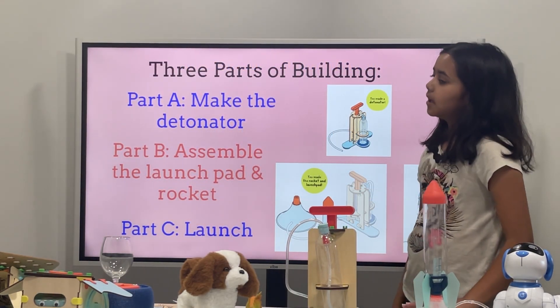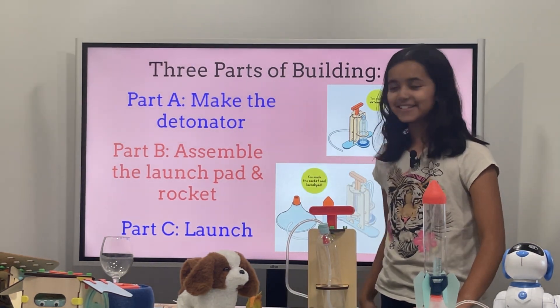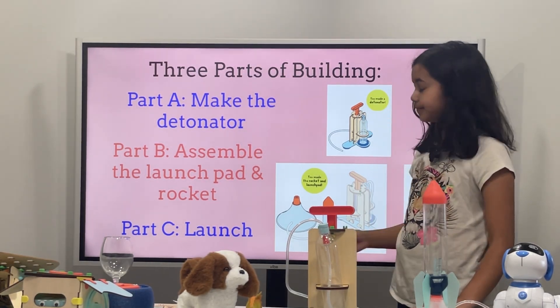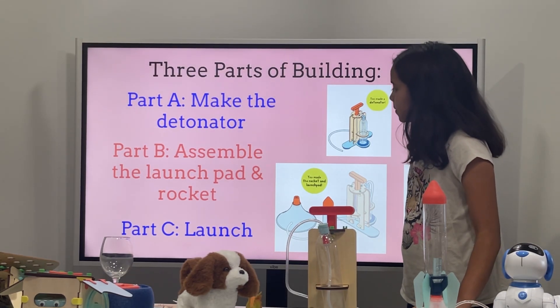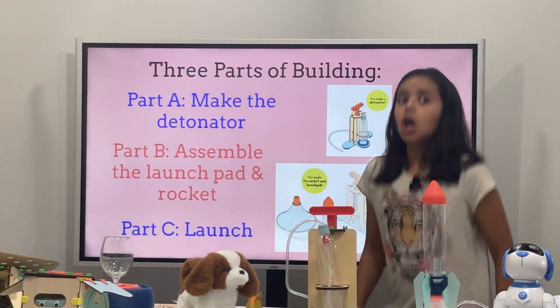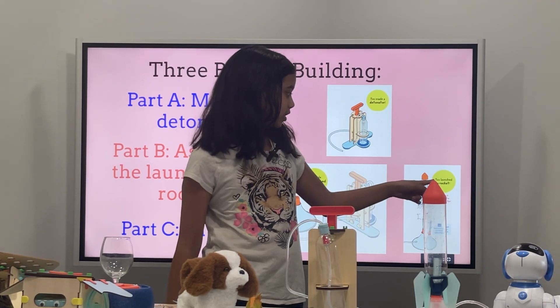Part A: Make the bottle. You made the bottle — you kind of assembled that. And then Part B: Assemble the launch pad and rocket. You made the rocket and launch pad. Part C: Launch. You launched a rocket.